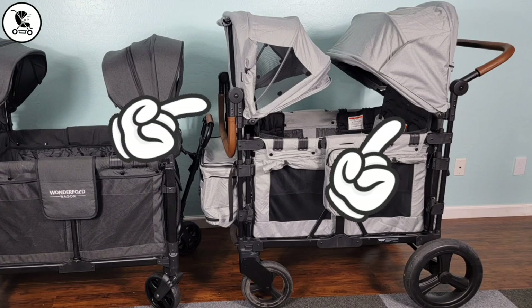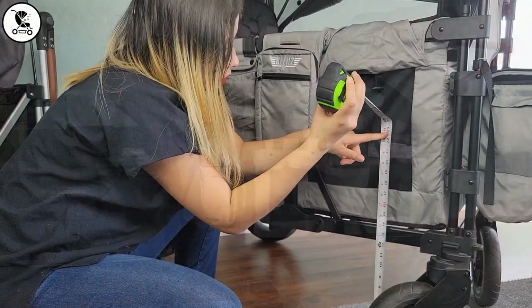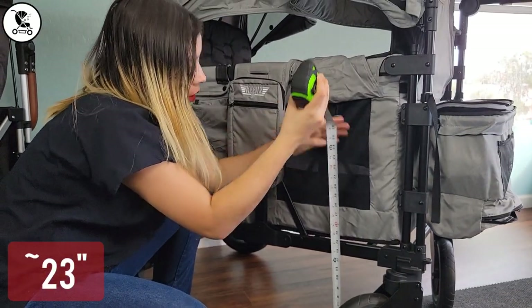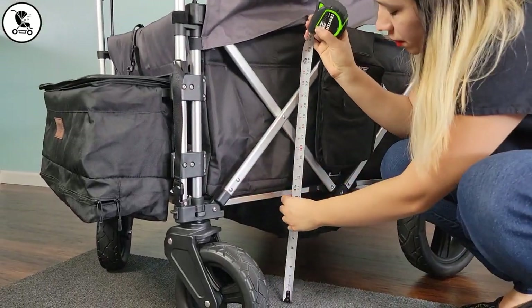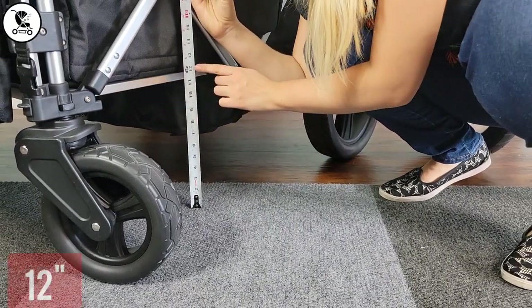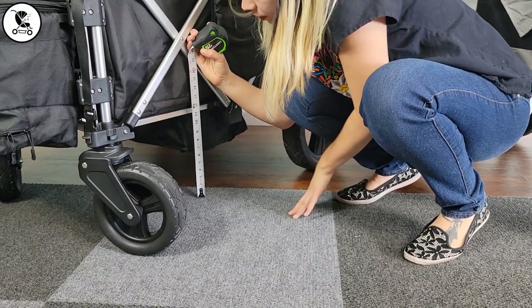You can also buy stroller-type canopies for the XC Plus, which is a cool option. Regarding pushing and maneuvering, we noticed that the seat bottom — where most of the weight is concentrated when kids are inside — is almost twice as high up in the air for the XC Plus as it is for the 7S Plus. The lower center of gravity on the 7S Plus helps with maneuvering, makes it less tippy, and overall provides a better user experience.